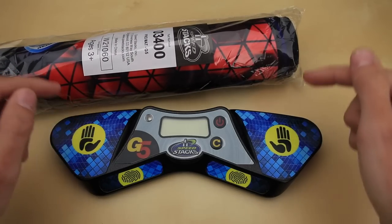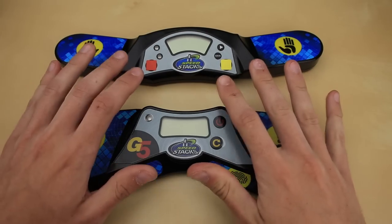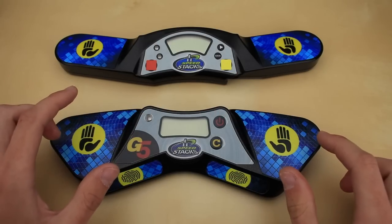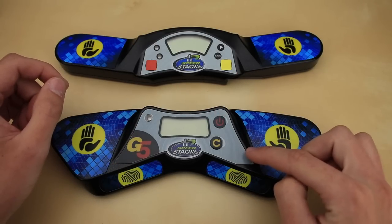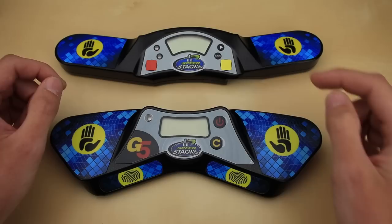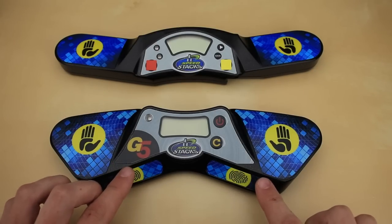$40 for the timer, mat, and a carrying bag — link in the description. On the outside, it's stylized very similar to the old Gen 4 timer, although it's now a little bit bigger and the shape has changed somewhat. We still have the basic power and reset button, which are supposed to be a little bit stronger than on the old ones, which wore out very quickly. And of course, there's the classic two pads for your hands.